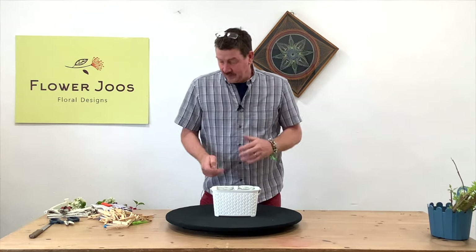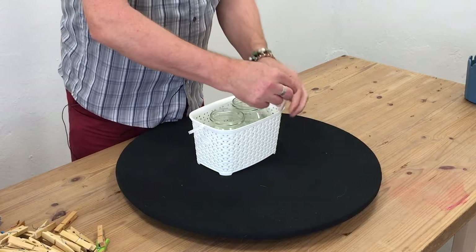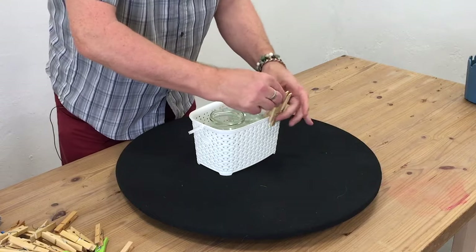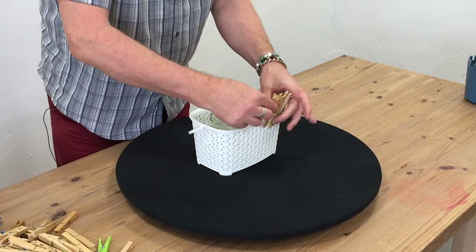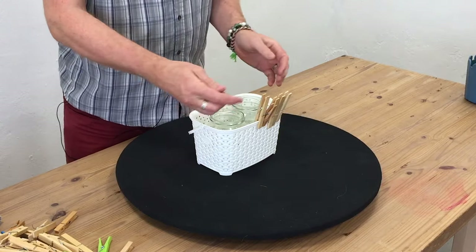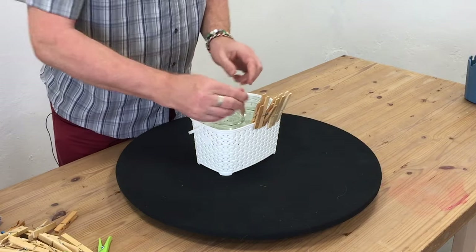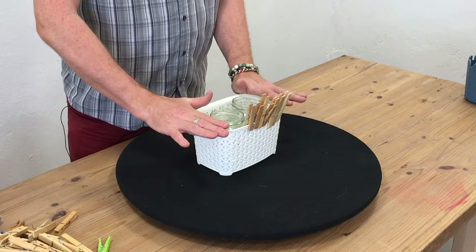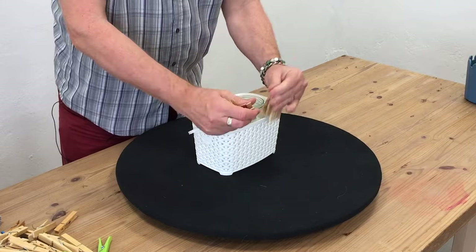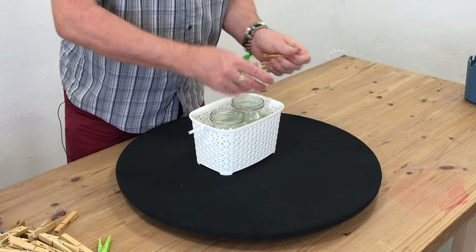We don't need the clothes pegs, but if you wanted, you could actually create a little bit of a detail with the clothes pegs. And you could work your way right round to create a little bit more height. But to be honest, I quite like the height of this. So what I am going to do is I'm going to use the clothes pegs back into the container.